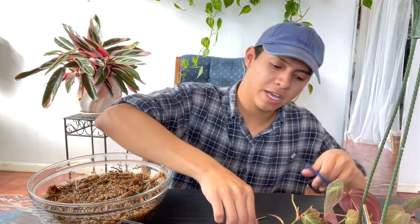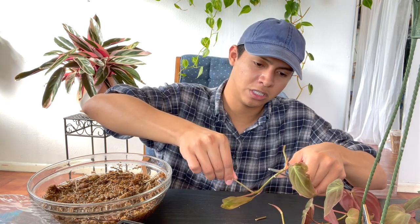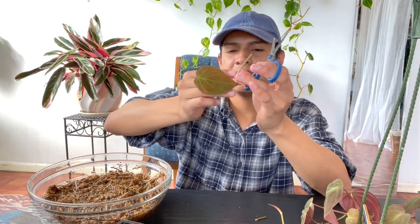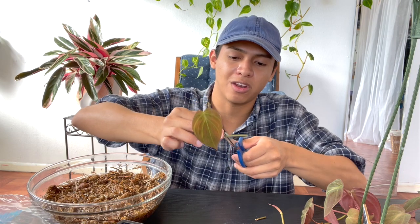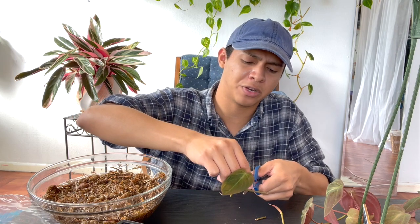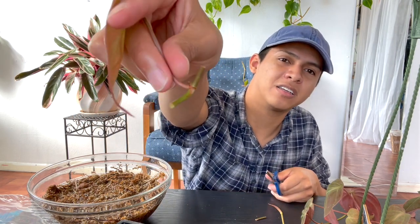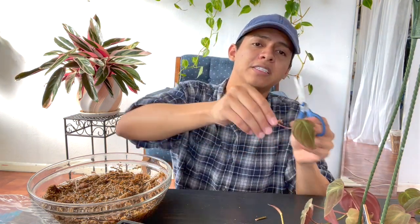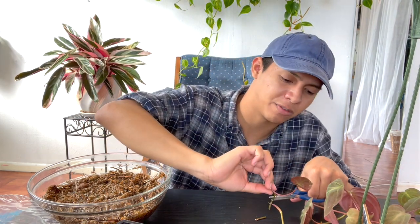We're going to cut again here to get another new plant. So this is already three nodes I'm going to do. I try to go for a clean cut, about an inch — roughly the size of my nail. Here's another one — the leaf is a little damaged, but that doesn't really matter too much; it might slightly lower success rates but it doesn't hurt to try.